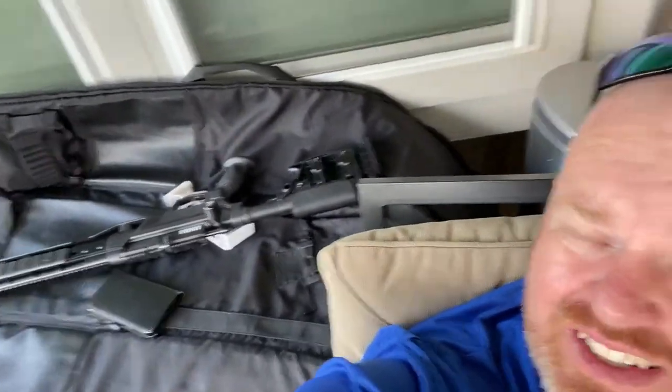I wanted to share something I'm trying to pull off with my Benjamin Armada air rifle. I recently took it out to a range, just plinking some steel, and started to stretch it out a little bit. I've shot it at 75 yards before but never really past that, so I was wondering how far I could stretch it. I went to a range and was shooting at 40, 50, 75, and 100 yard targets.